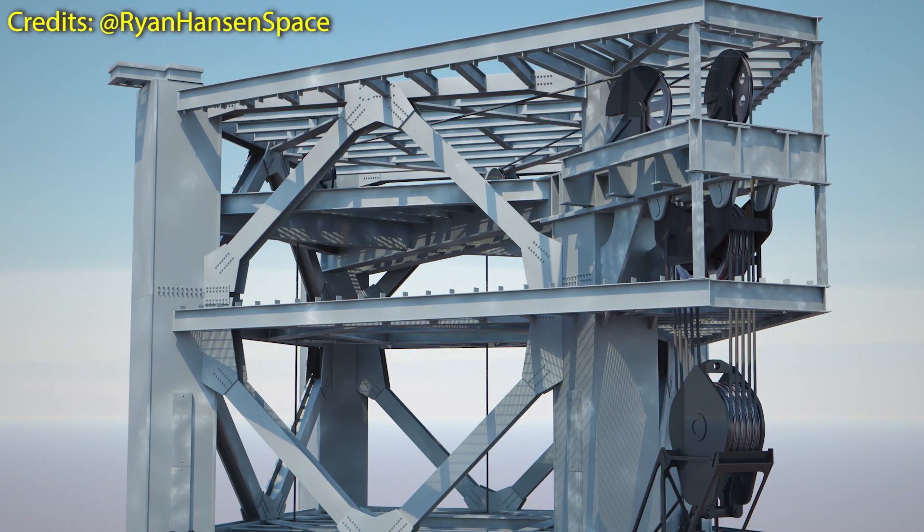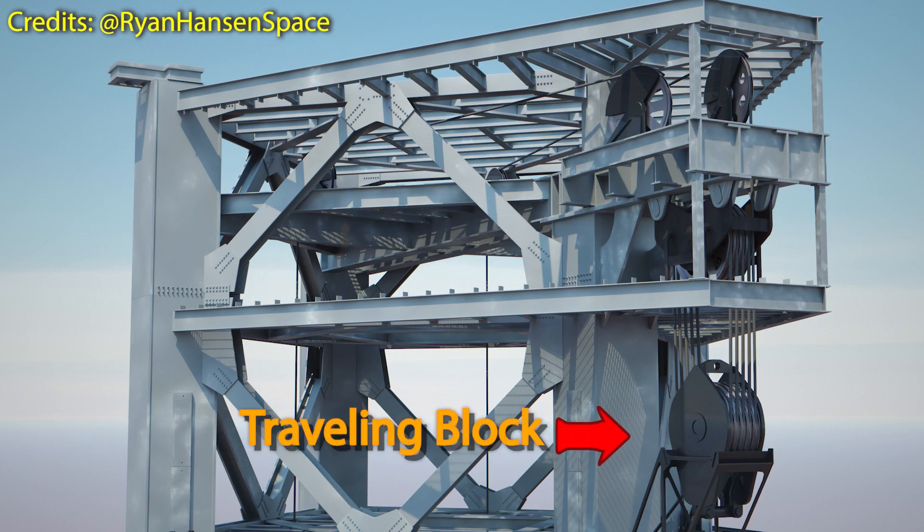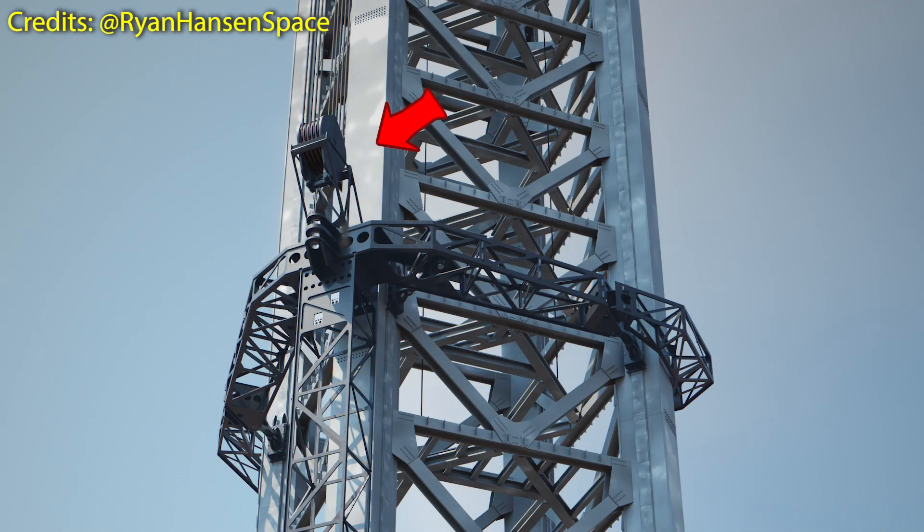The next component needed to lift the catching arms are the two blocks that contain the sheaves, through which the wire rope will be looped several times. The block on top of the tower is appropriately called the crown block, and this one will not move — it will remain fixed in place. The second block is called the traveling block, and this one will be responsible for moving the catching arms up and down as needed. Both blocks will be interconnected through several lines of wire rope.